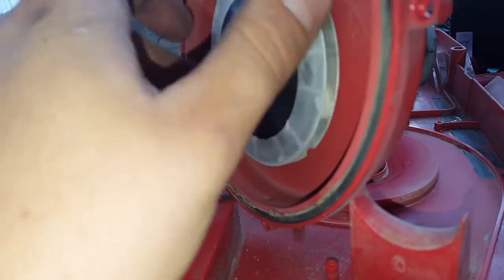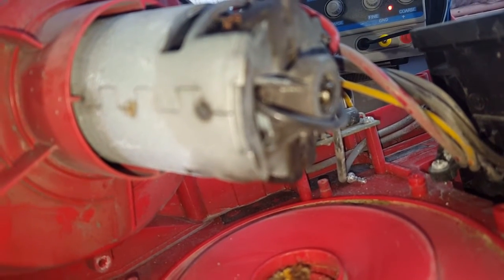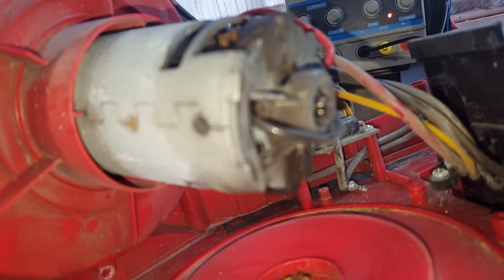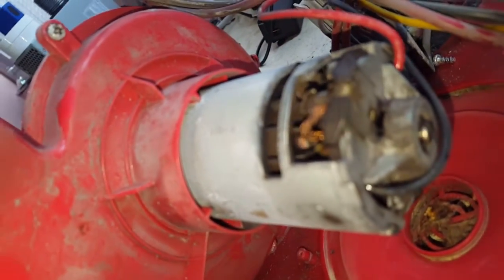There's not too much bearing freeplay but there's enough. We've got a second bearing in the back of the motor here, just pressed into the case. So I hope it's not that one that's playing the noisy game. I can't feel either of them. I've got a seriously big fan in here and a nice big brush holder.